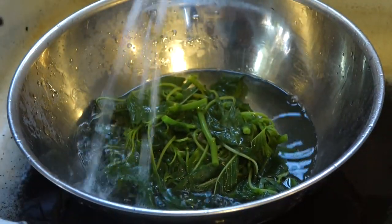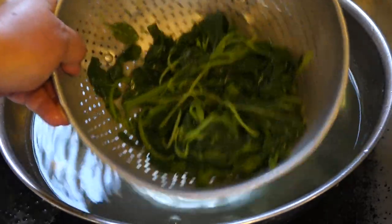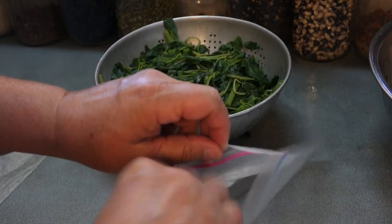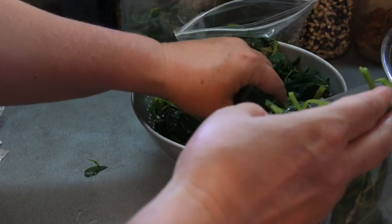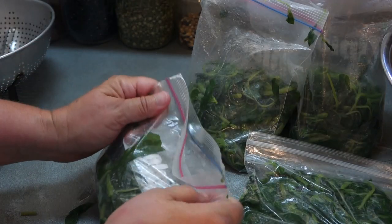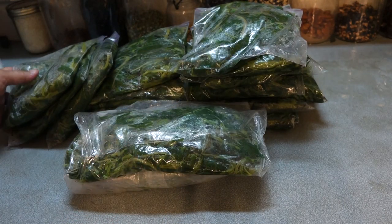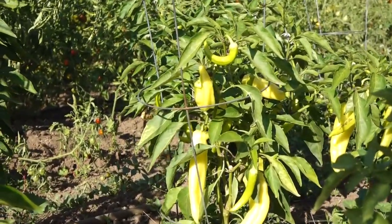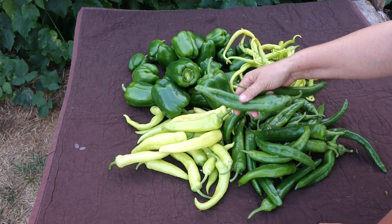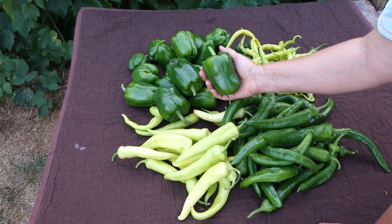Freezing greens is so easy. First, they get a quick two-minute dip in boiling water, and then a quick rinse in cold water to stop the cooking. Once they're drained, they get bagged up for the freezer. It's such a shame to get bummed out or overwhelmed in the garden by edible weeds like the red root pigweed. I ended up with 17 quarts of wonderful garden greens without having to plant anything — and I still got a good crop of peppers too. I hope things are going well at your place, and may all your garden weeds be as tasty as the red root pigweed. Thanks for watching!